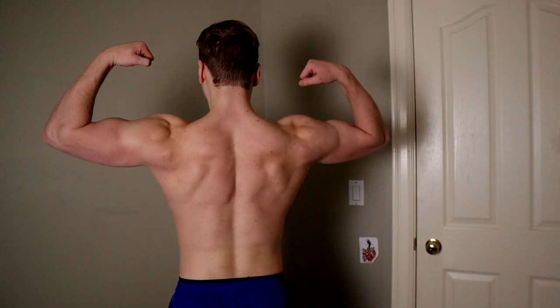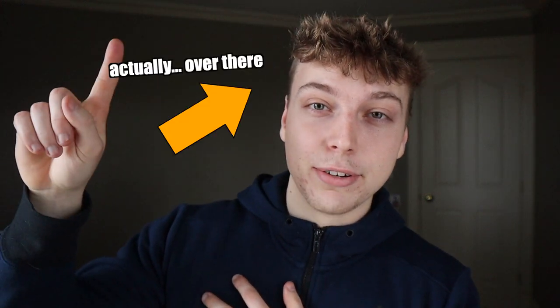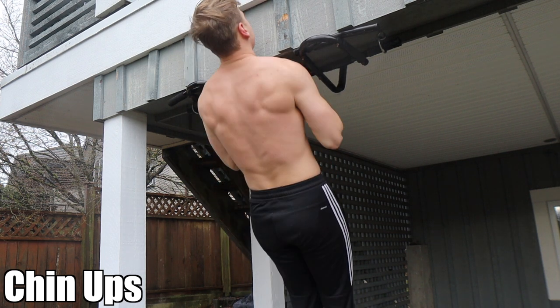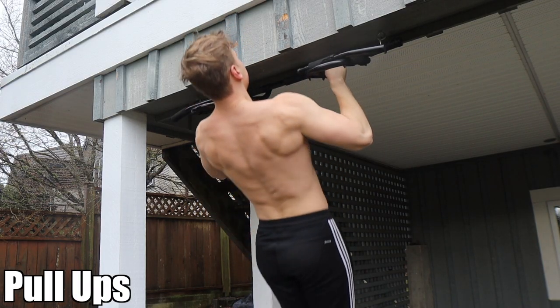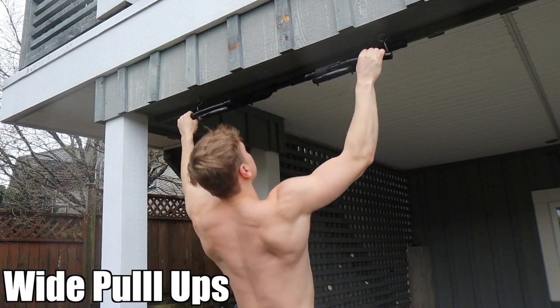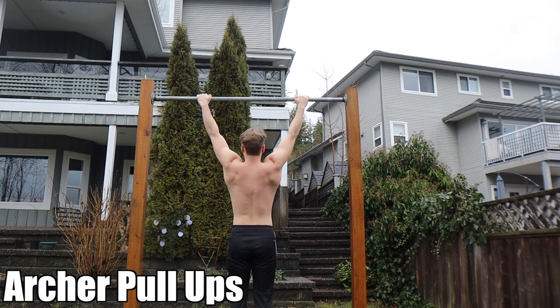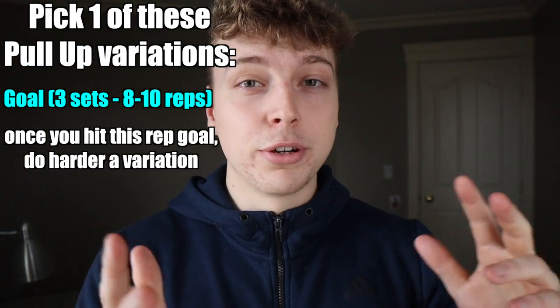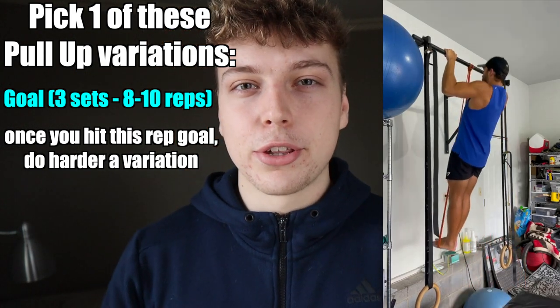Pull-ups are your main exercise to build your upper back — just an incredible, out-of-this-world exercise for building an insanely strong back. A beginner-friendly version is the chin-up, which engages more bicep. Once you're good at chin-ups, move to normal pronation pull-ups, then wide pull-ups, and eventually archer pull-ups to build single-arm pulling strength. Since pull-ups are harder than push-ups, pick a variation you can do around 8 to 10 reps of — whether that's chin-ups, pull-ups, or assisted pull-ups with a band.